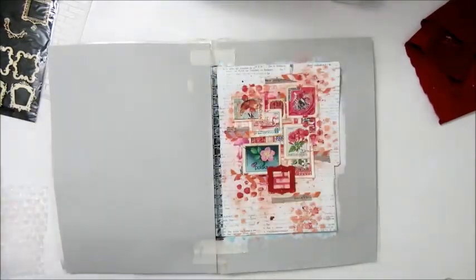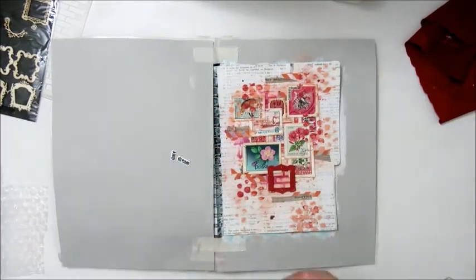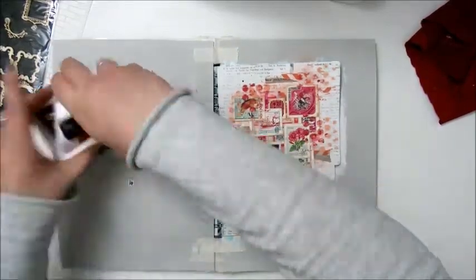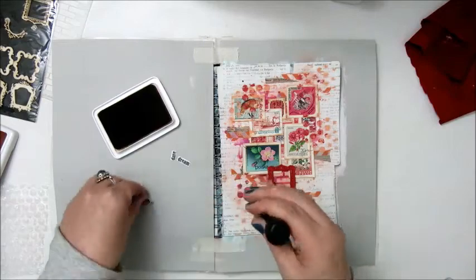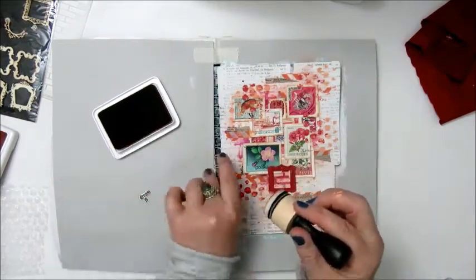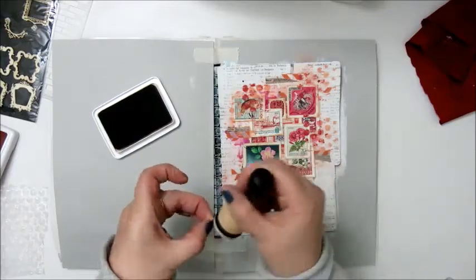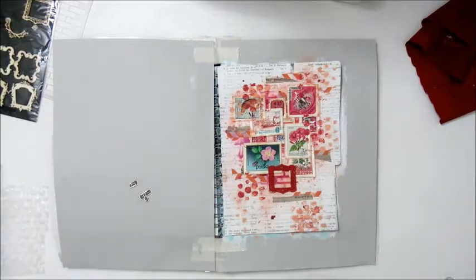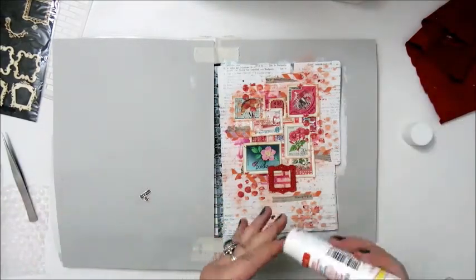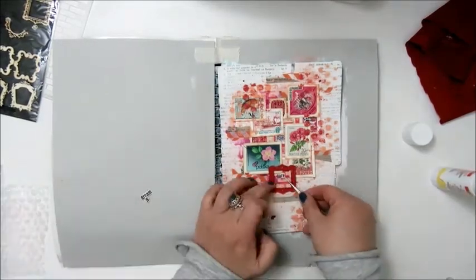Step 7 — the washi tape — I already did that. Step 8: Add a vocal quote, phrase, or journaling. I have a very tiny piece of paper that says 'dare to dream,' which I'm gluing down in the center of that little frame. Again I'm using the archival ink in Sepia to ink the edges, and gluing this down with a glue stick.